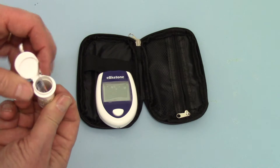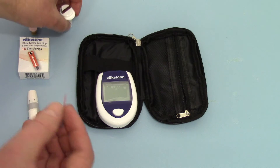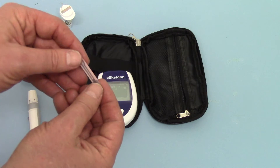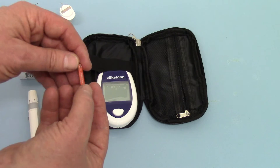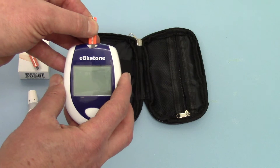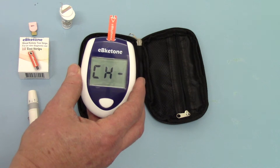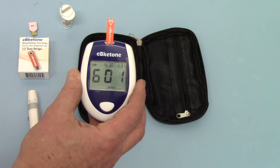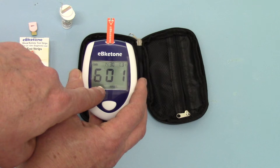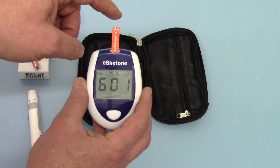I'm going to open the ketone meter strips and remove one of the strips. The front aspect has EB-Ketone written on it; the rear aspect has the port which runs the blood down. You insert the test strip into the top of the meter. You will see the chip code 601 coming up — which it's calibrated to — and the blood drop sign here asking you to present the blood sample to the top of the meter.